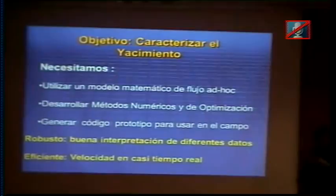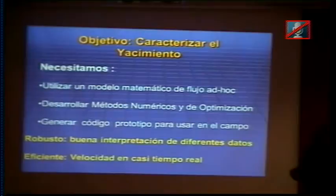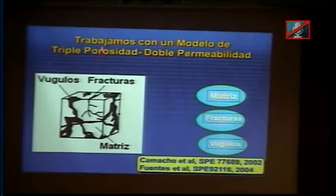Se necesitan métodos de optimización, y me importa mostrar las ventajas de usar el método del túnel, que desarrollamos hace tiempo, pero que llevó muchos años convertir en un software de tipo industrial. También destacaré sus ventajas respecto a los métodos de optimización de los simuladores comerciales. Para el caso de pozos de penetración parcial, el método del túnel clásico usa información de derivadas, pero en penetración parcial esas derivadas son carísimas de calcular, por lo que tuvimos que desarrollar un túnel sin derivadas el año pasado.